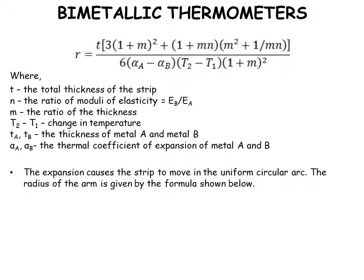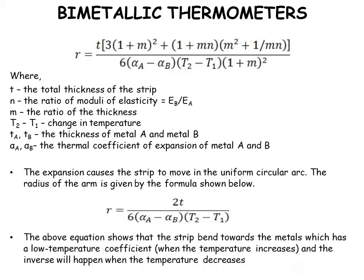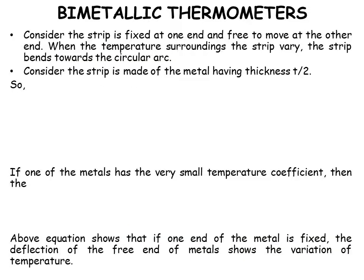The expansion causes the strip to move in a uniform circular arc. The radius r is given by the formula. The equation shows that the strip bends towards the metal with a low temperature coefficient when temperature increases, and the inverse happens when temperature decreases.